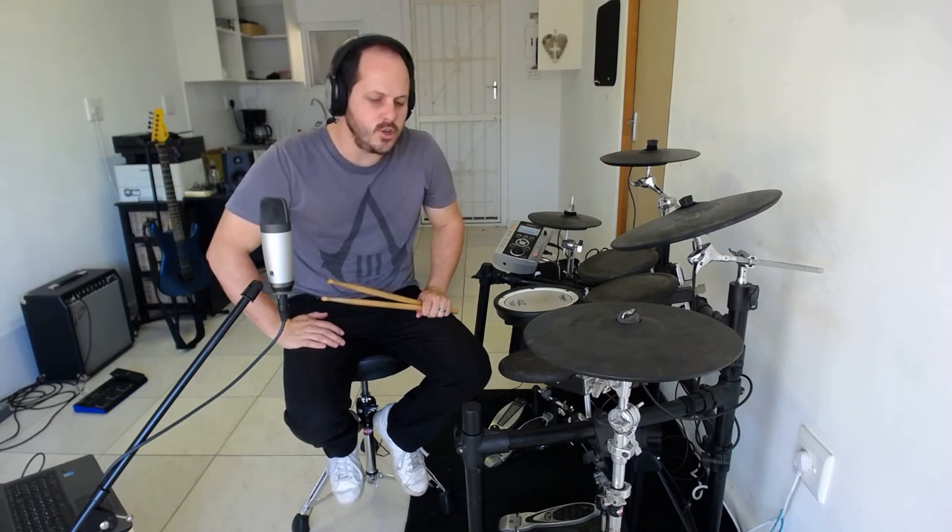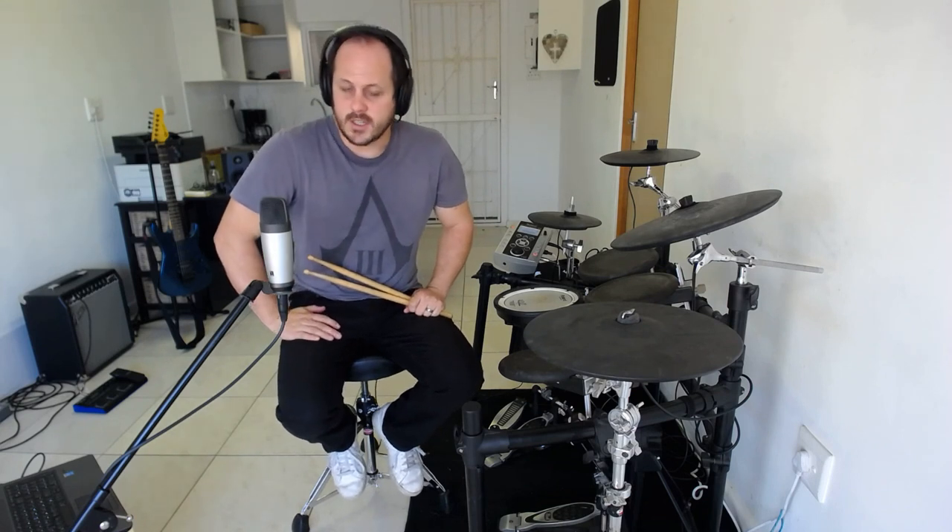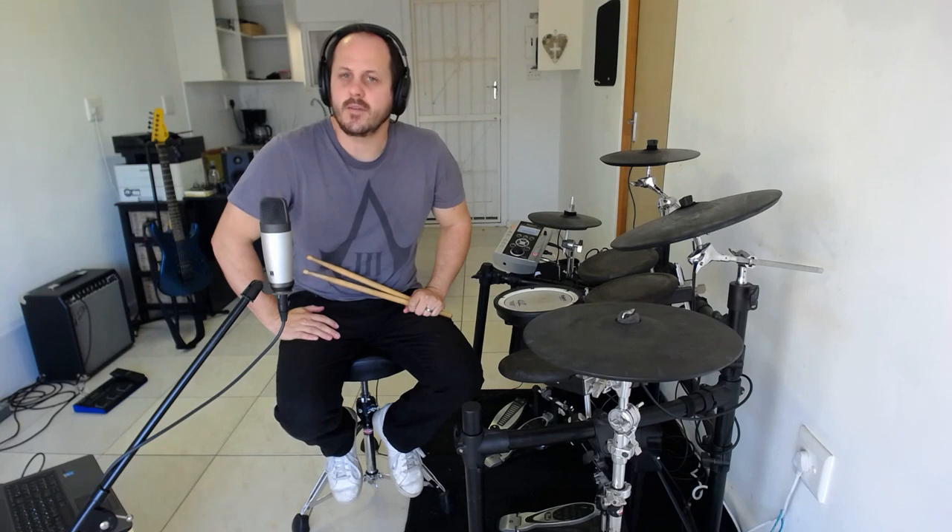Hello viewers, welcome to this short online lesson. What I'd like to do today is show you a simple in-theory drum fill involving your hands and your bass drum foot. This can be applied to a double pedal, but let's keep it on a single pedal just because it incorporates everybody, not just those privileged elitists with the double pedals like me.